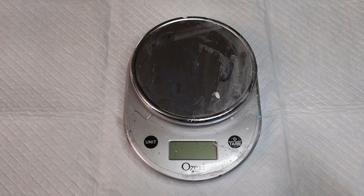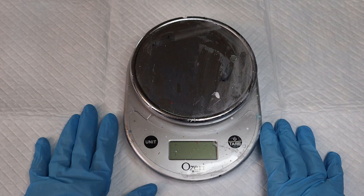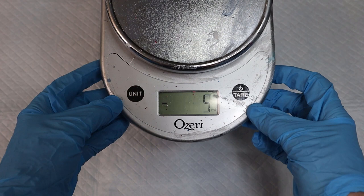Okay, so today I'm just gonna show you how I do my consistency for my paint for my Dutch pours. I want to keep this super simple for you guys. This is my scale that I use — it's a little dirty, sorry about that. What I want you to understand is that no matter what you use, whether it's milliliters like this one, or grams, you just need to stay in that measurement. I'm gonna use milliliters.